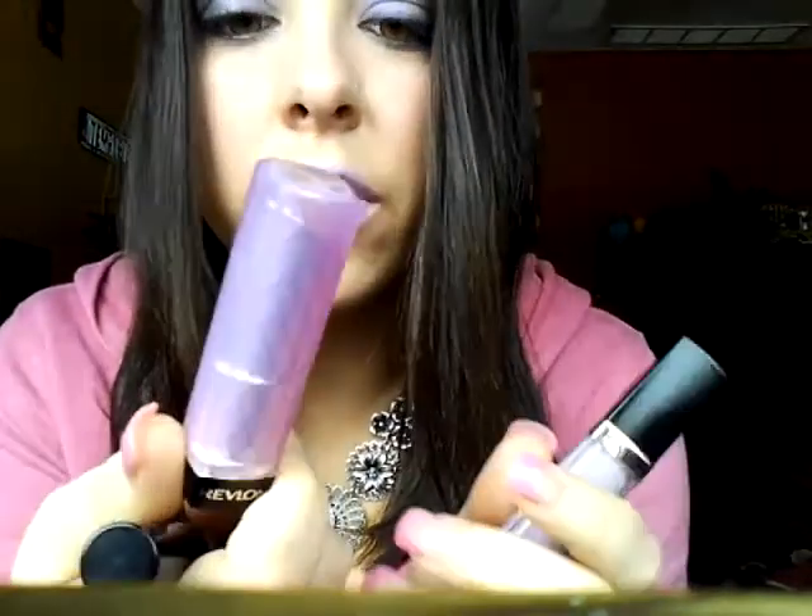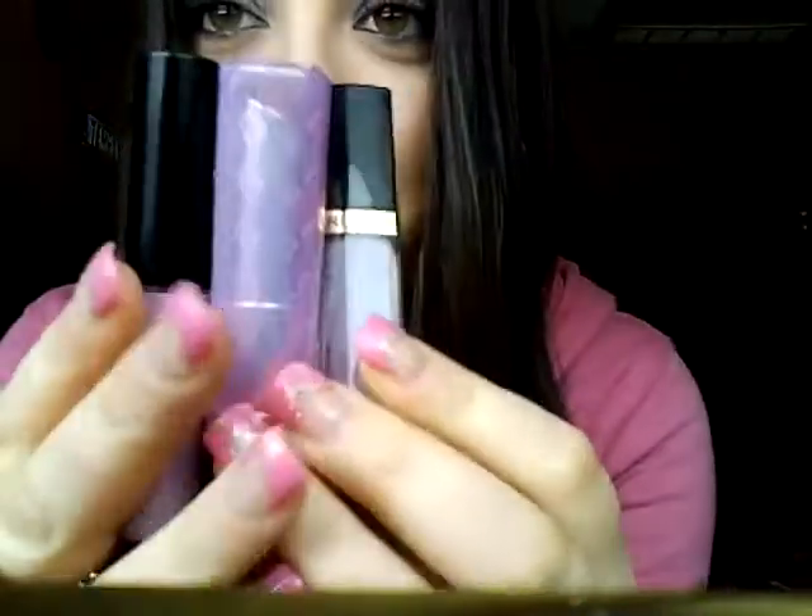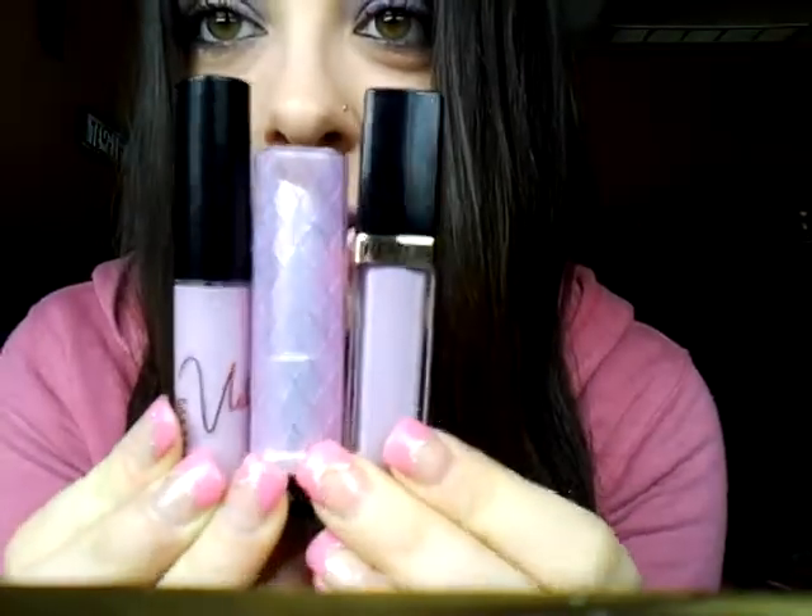Those are my dupes for you guys. MAC costs roughly $15. The Revlon Lip Butter was actually on clearance the other day for $3.24 — they're normally about $6.50 — and the Lip Gloss is about $5.94. So here are your dupes, and I hope this helped. You don't have to go out and spend $15 on the lip gloss. Thanks for watching, guys, and I will see you in my next video.